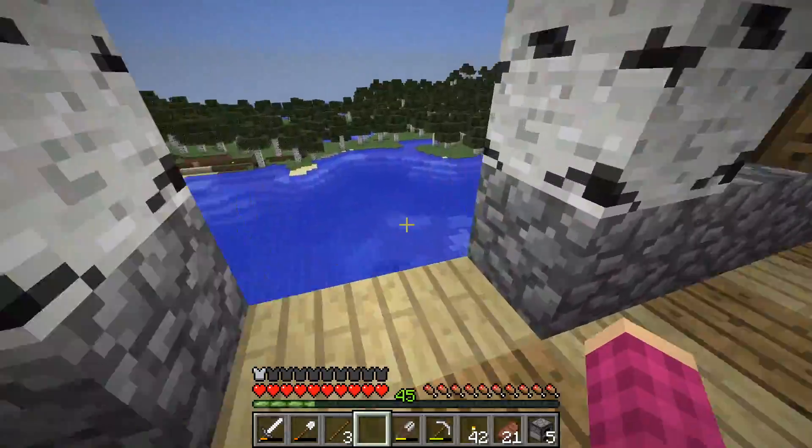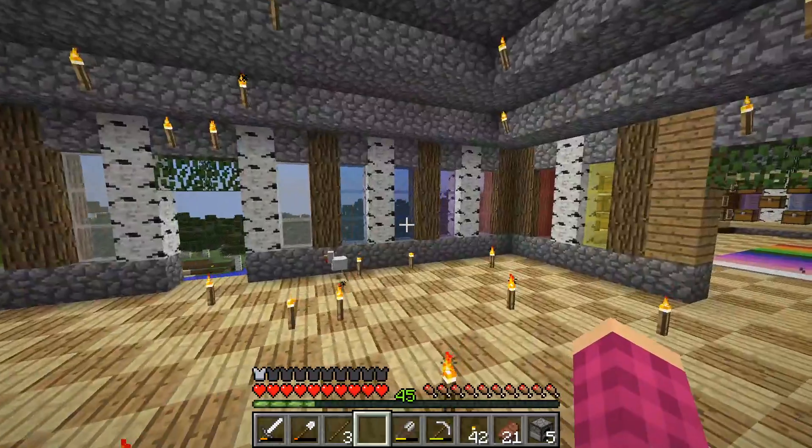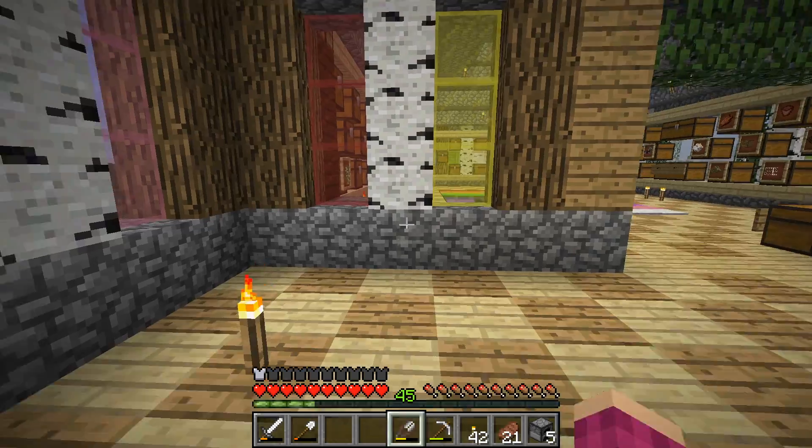As I said in the last episode, I think I really want to put a balcony out here, just in case you want to go eat out there or something. But let's just start.